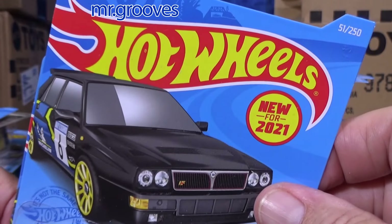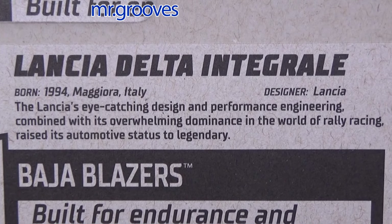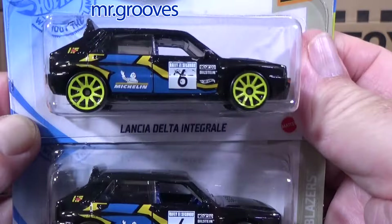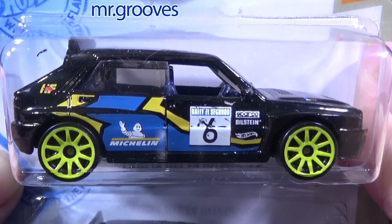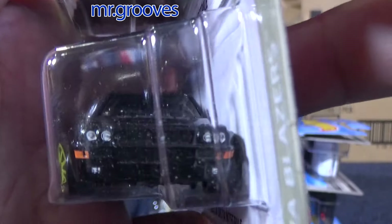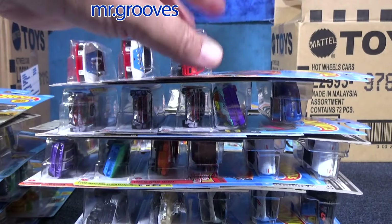A couple samples of the Lancia Delta Integrale — this is a new model this year but the second color. The first one was white. As a matter of fact, the white version is in Hot Wheels Unleashed 2 Turbocharged, except you have to get a DLC — you have to pay for it. I don't know if it was the Made in Italy expansion, but it's a little fun car to drive. Printing only on the front side, not the rear — not that unusual.